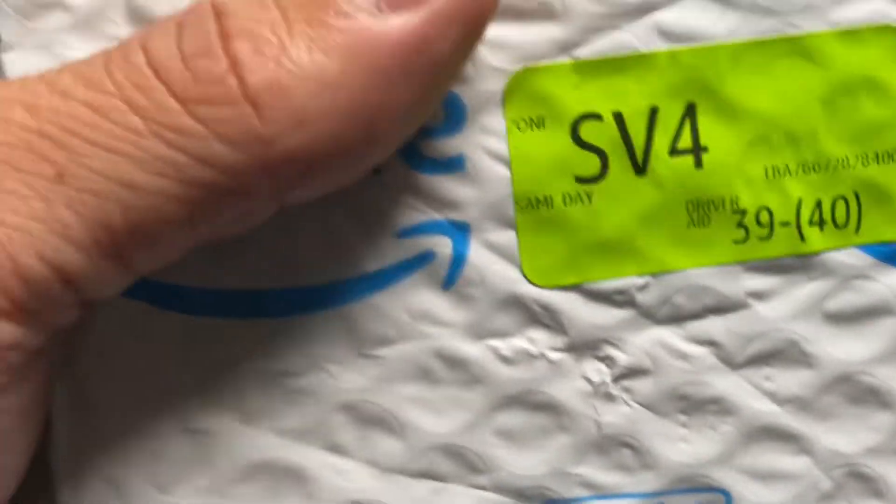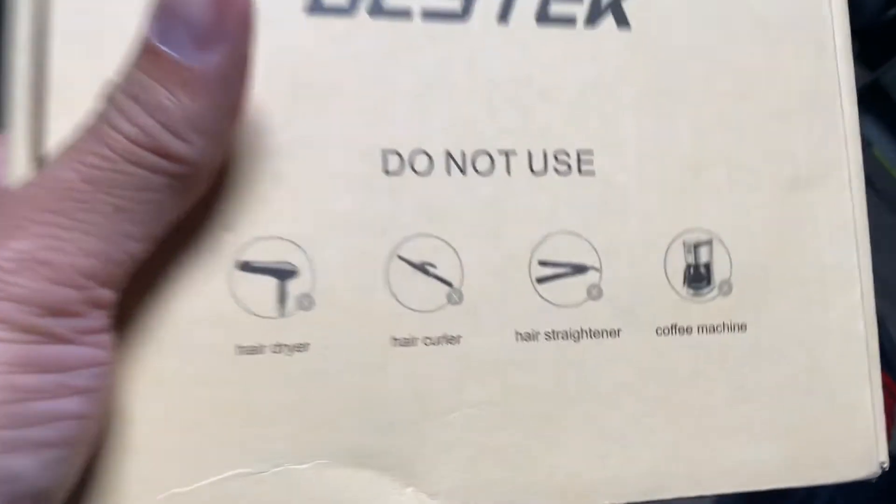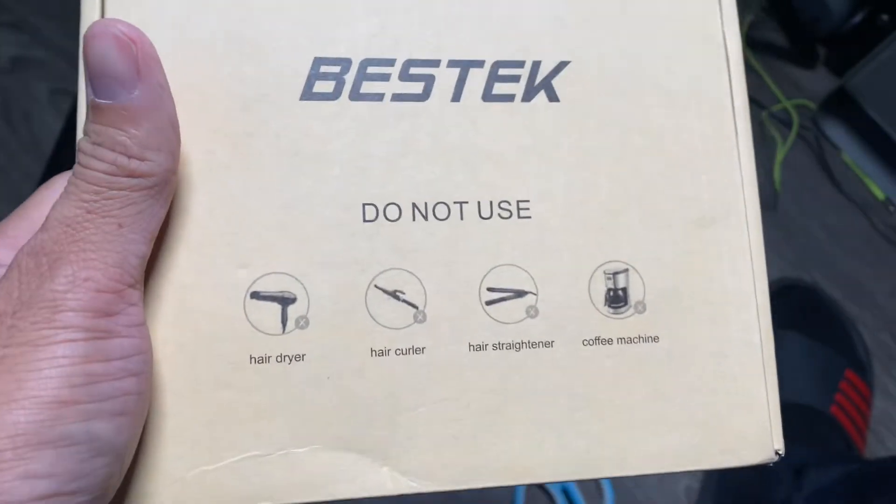I'll be traveling internationally next week and I need a converter for certain gadgets or devices that I need to plug in. Majority of modern technology chargers should be able to work there, but there are certain cases where it might not work.